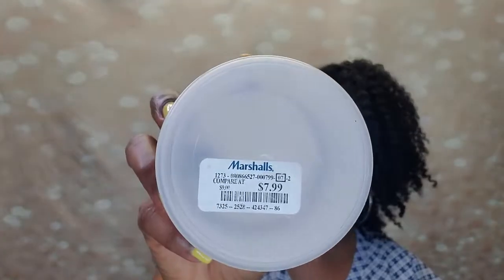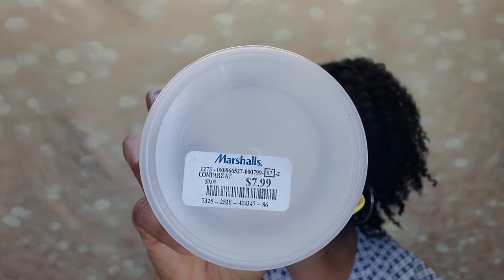I got this one from Marshalls for $7.99. You can normally find it at Marshalls or TJ Maxx. Type 4s, give this a shot — it's going to blow your mind. It's super hydrating and the shine is incredible. It's only about $8.